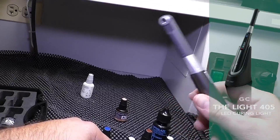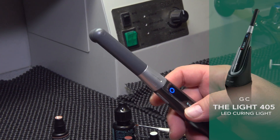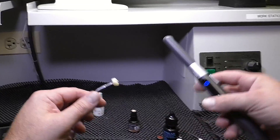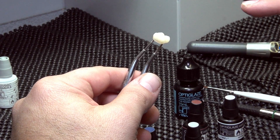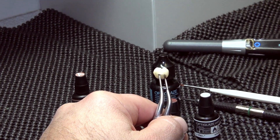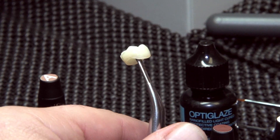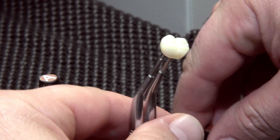We then take the light 405, which is the ideal wavelength to cure OptiGlaze color. Go over the entire surface where we added shade A. For the final cure we'll do 40 seconds, but first we're layering our shade foundation and light curing each increment as we layer each shade. Some may feel this is enough at this point, but we're going to go further and show some stain within the pits and fissures to get that illusion of depth.